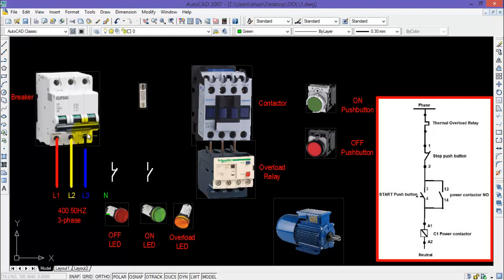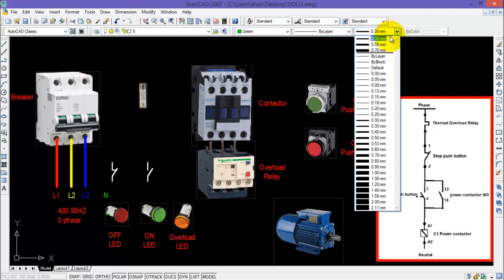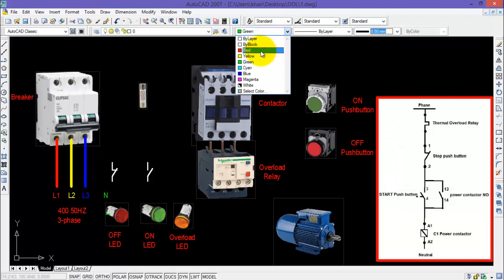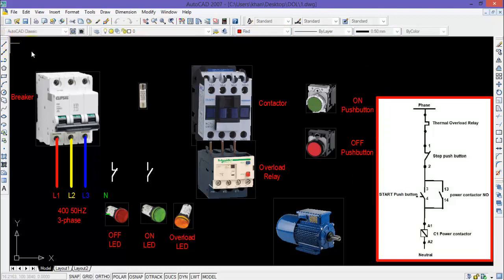I will start drawing the power wiring for the DOL starter. I have already connected the incoming terminal of the breaker with a three-phase 400V power supply. Since my control supply will be 220V AC, I will also need a neutral and a phase. I will select a line thickness of 0.5 for the power wiring and start with the red phase.